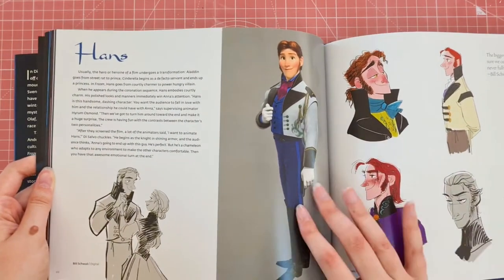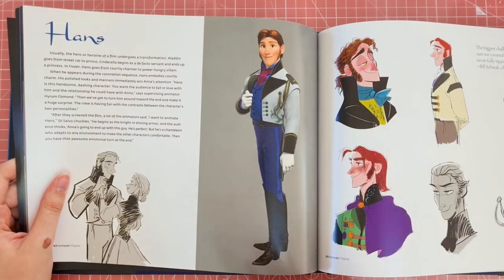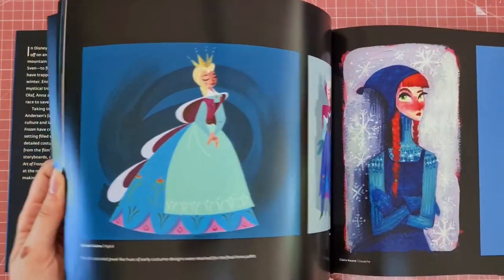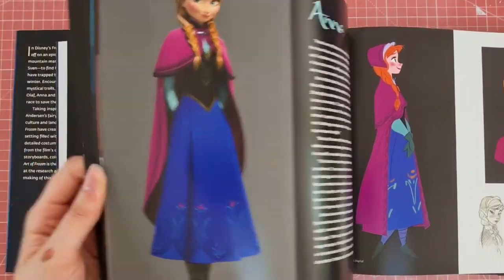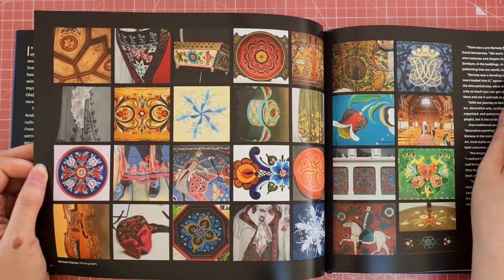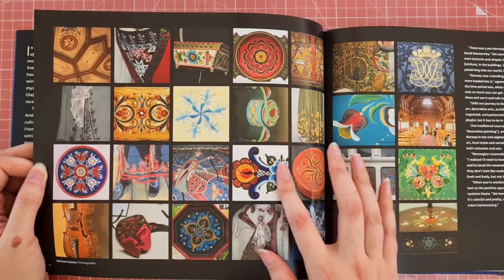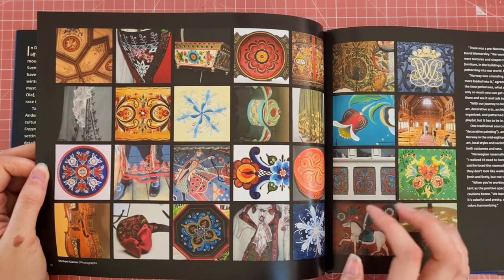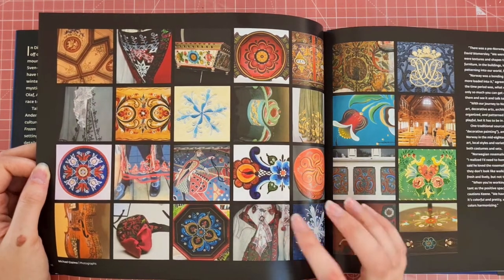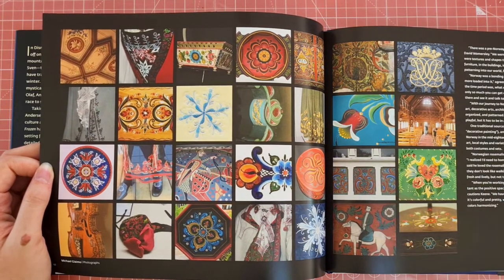Of course we have Hans here — I know a lot of people either love him or hate him, it's like Marmite. This is really interesting — this is basically a page of inspiration for adding embroidery designs onto the characters' clothes in the film. I find this really interesting because you can adapt certain techniques that people use in how they create characters into your own character creations or world creations.